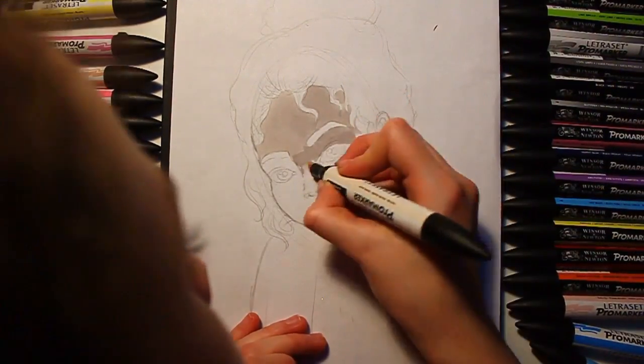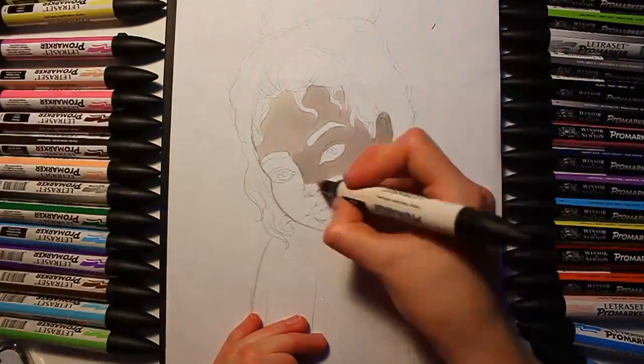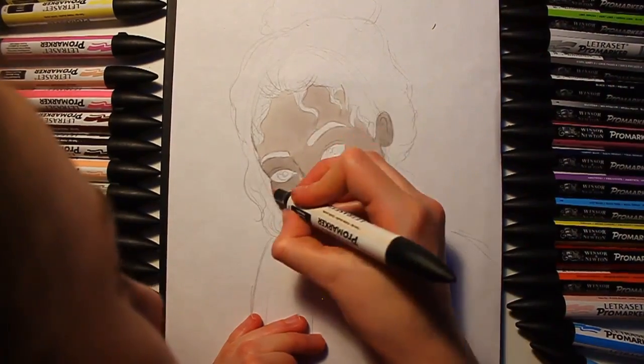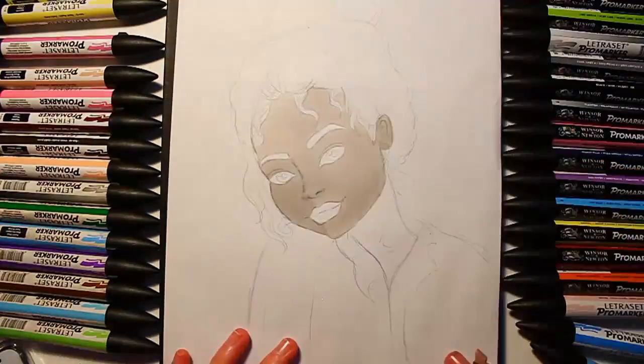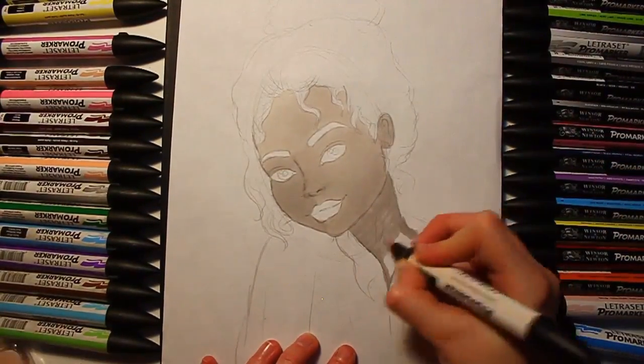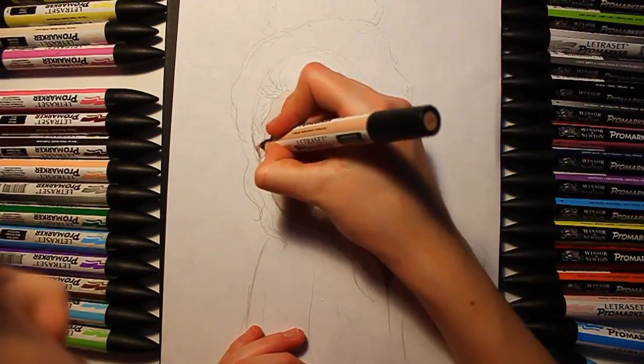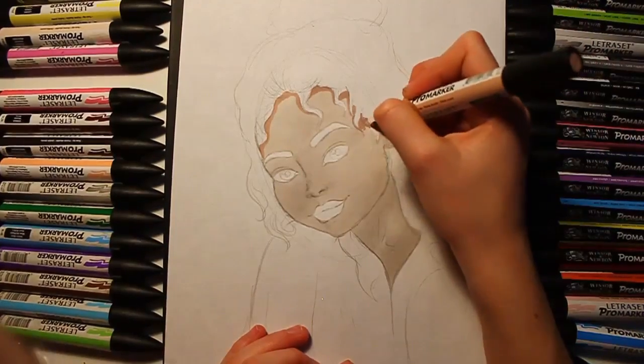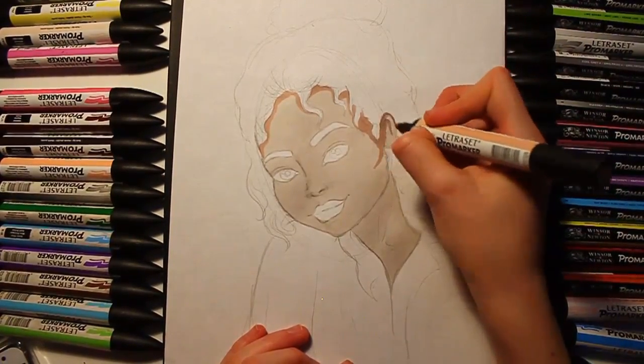I really wanted to work on the shading in this drawing because I got a lot of different tones and shades in my new pens. I used a very light pro marker for the base — it looks a bit grey and scary but it's going to get better. I like to layer on different ones, so I did that.